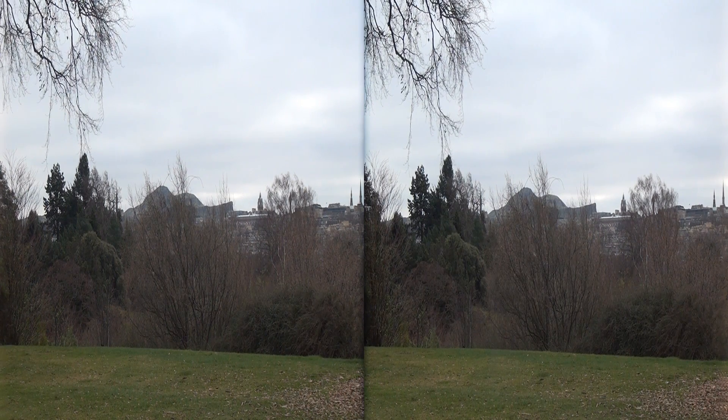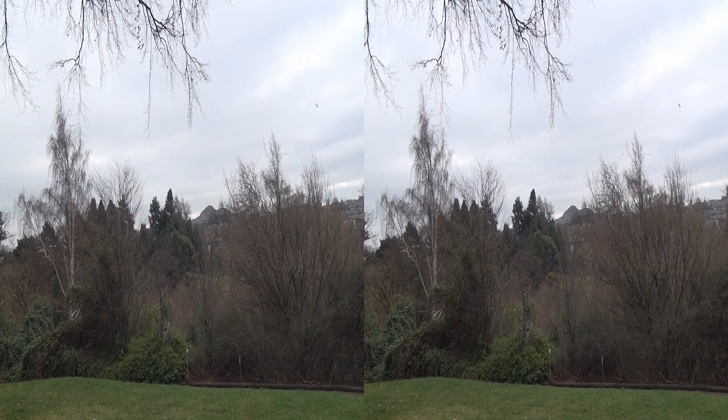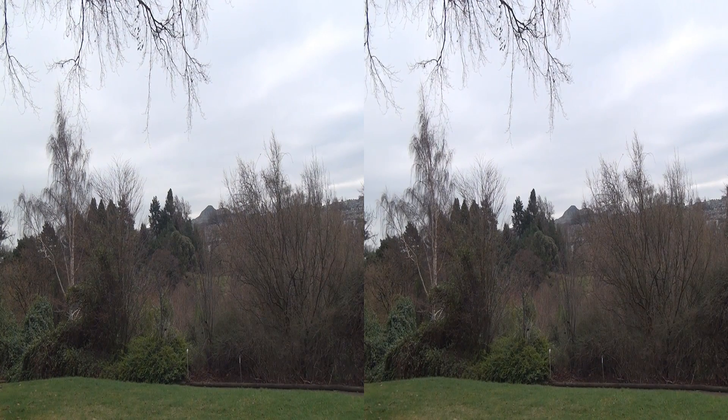Here we are looking at another long shot looking over to Arthur's Seat, which is an inactive volcano here in Edinburgh — although we could do with a bit of warmth from it at the moment. You can see the effect of the cyclopital adapter on a long shot and giving a bit more depth. This is probably not quite the same shot; I have moved quite a bit forward and possibly to the side. But there's Arthur's Seat off in the background. It'll certainly be interesting to look on a big screen and see the difference between the shots from actually moving the camera as opposed to moving the lenses wider apart and zooming in.